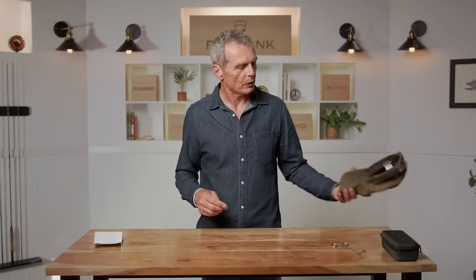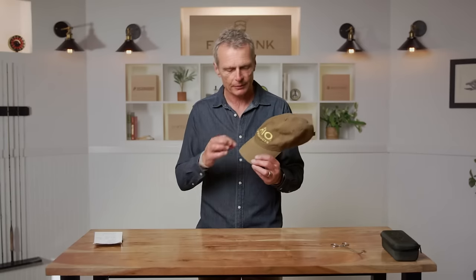Before we go down to the water, let's talk about a couple of things that are really important: your safety and licensing. You've got to be licensed. For safety, I would always suggest that you fly fish with a hat on. If you hook your head, it's way easier and less painful to take the hook out of your hat than your head. That can happen frequently, so I would suggest you wear a hat.